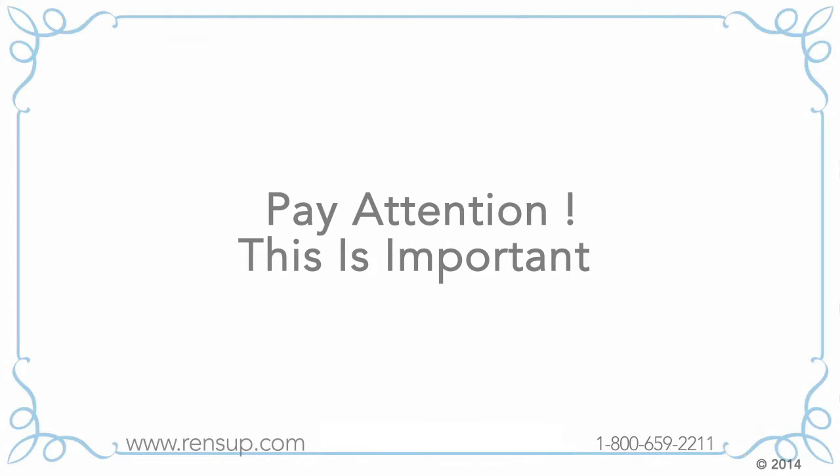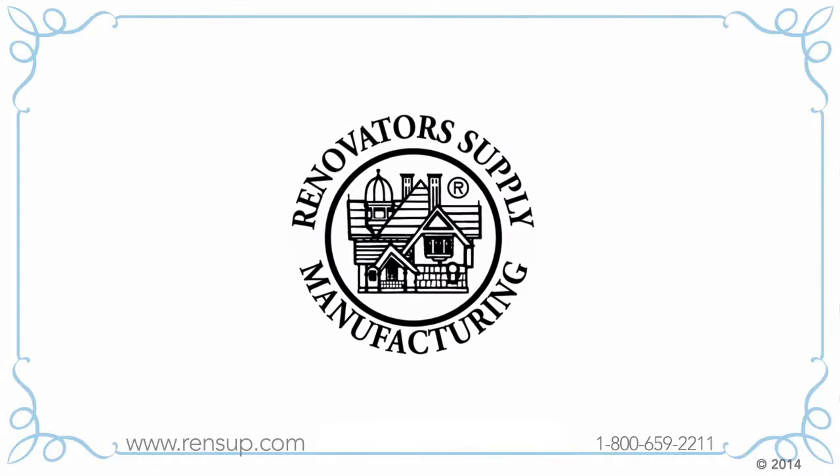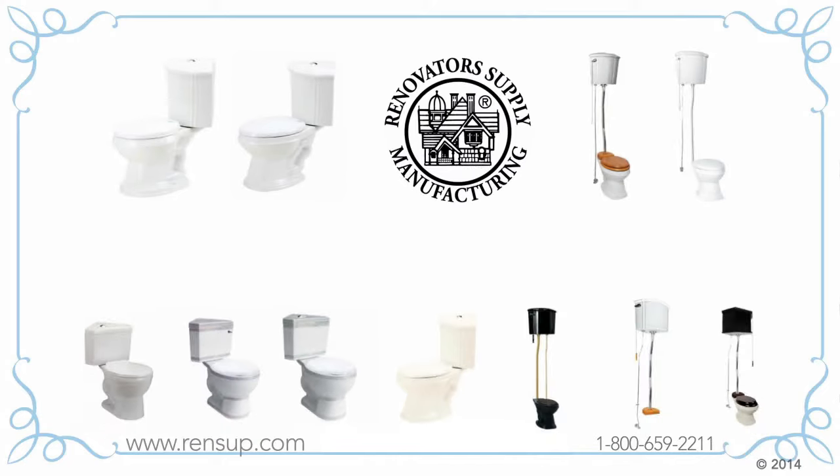Pay attention — this is important. You definitely want to make sure you're buying the highest quality, because you don't want to have to replace your toilet in a couple of years. So, what should you look for?